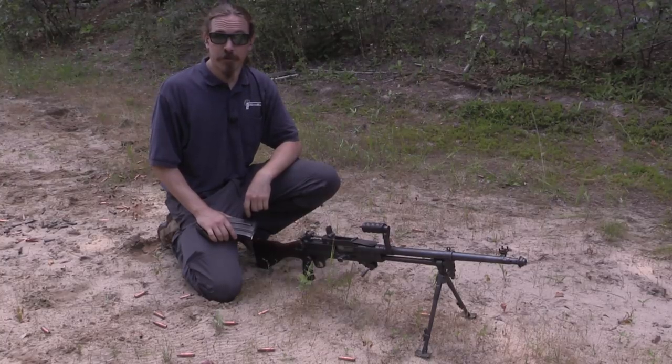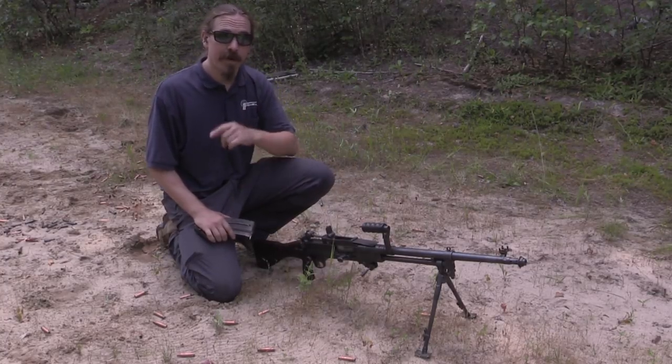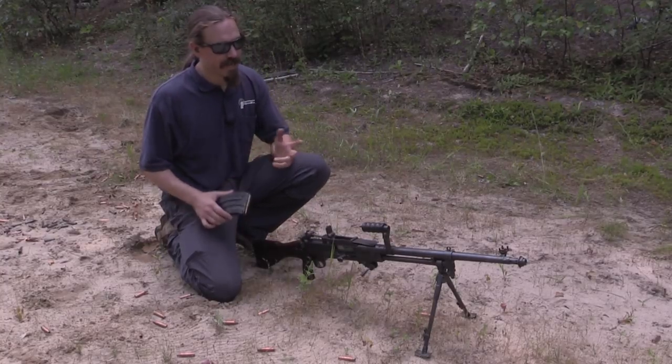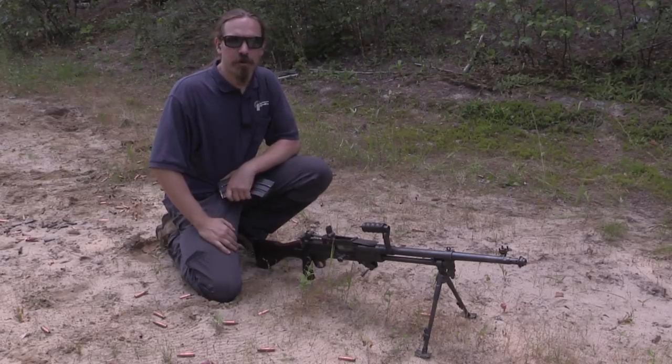Hi guys, thanks for tuning in to another video on ForgottenWeapons.com. I'm Ian McCollum, and I'm up here at Marstar in Canada taking a look at some of their cool guns. Among them, this Vickers Berthier.